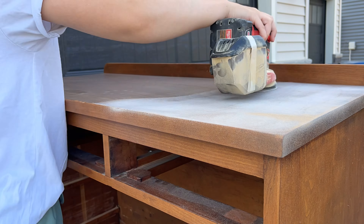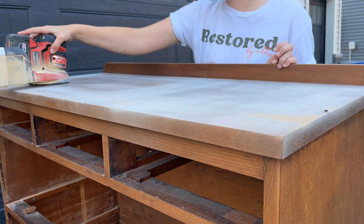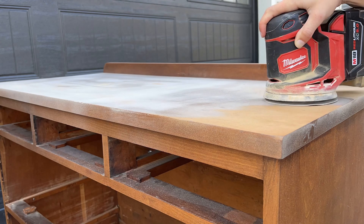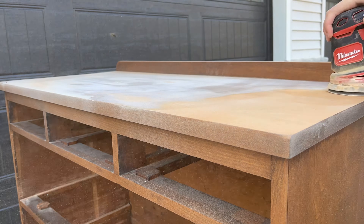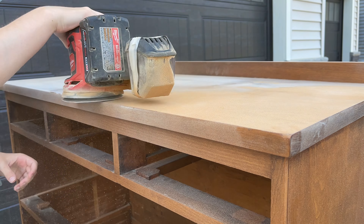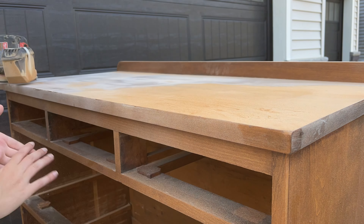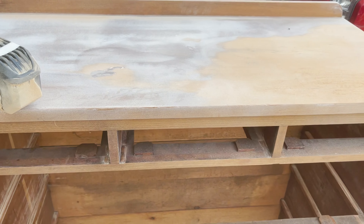So I started sanding the top of this piece with an 80 grit sandpaper and it was getting through everything just fine, but then the repairs that the previous owners did to the top just was not gonna look good sanded down, so I ended up having to paint the top anyways. Here are the marks that I was talking about — if I kept sanding they would turn completely white — so like I said, we're gonna paint the top.